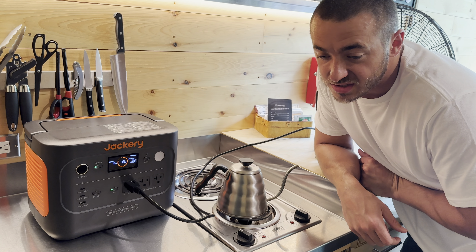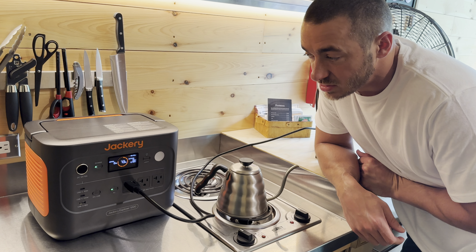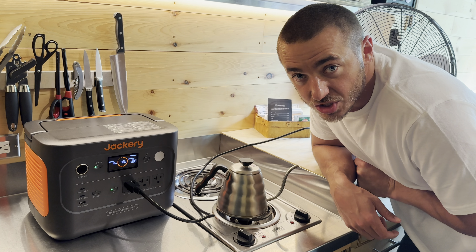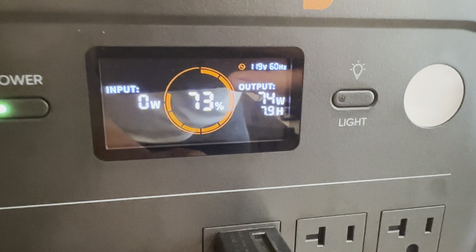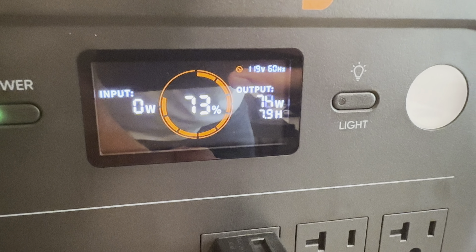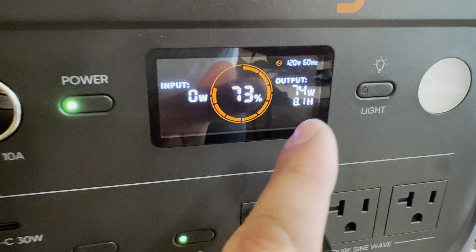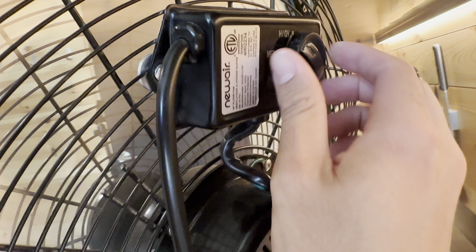One last test — my massive shop fan, because sometimes it gets hot and you want to cool down. On low it says it'll run for about 8 hours from 73% battery with no solar. With solar it would basically be infinite while you have sun. Switching it to high — wow, that feels good.